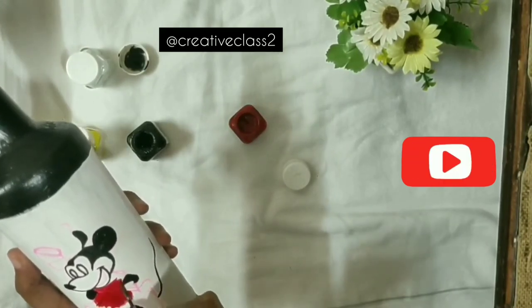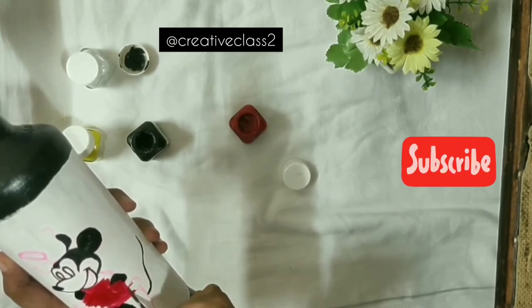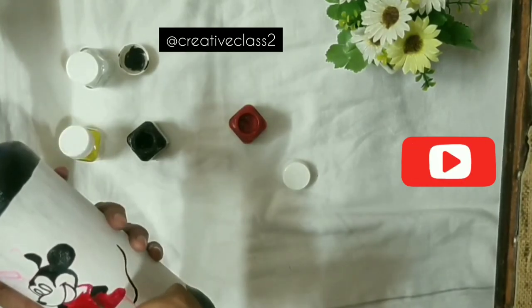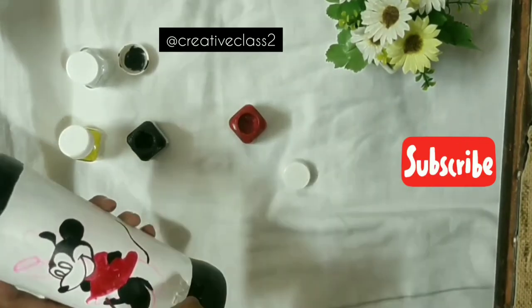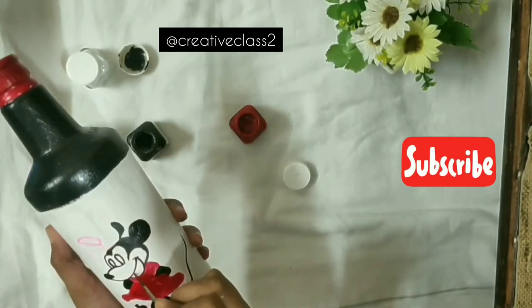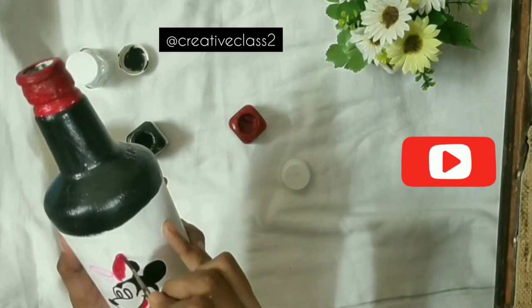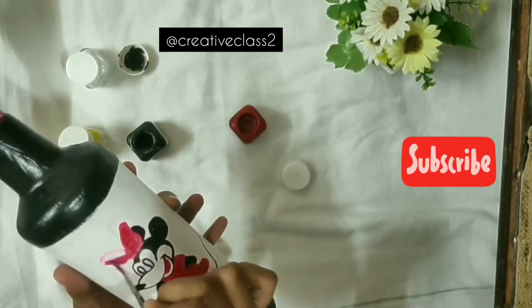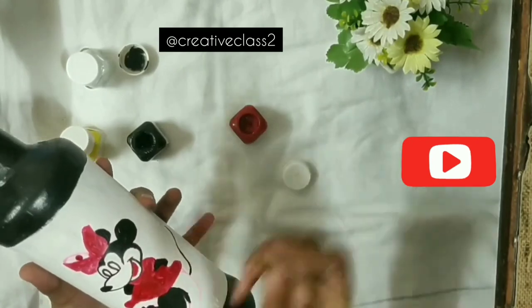Here's a tip on how you can color any character: you can go light to dark or dark to light. Some artists like to paint all the light colors first then move to the dark part, and some like to do all the dark part first then move to the light. Either way is completely okay — just make sure your brush is clean and properly washed so you don't have another color mixed into it.